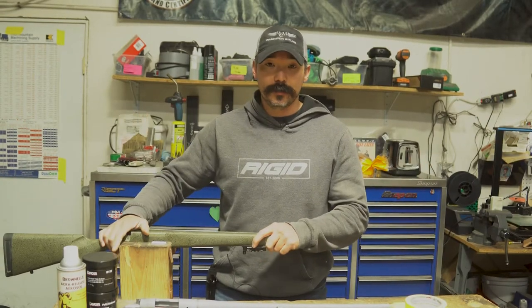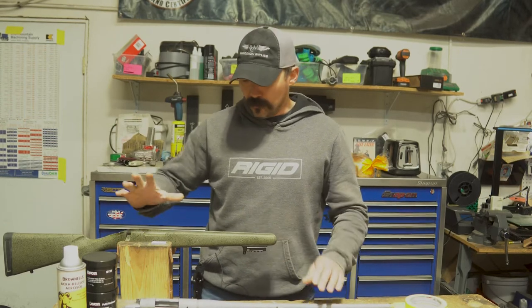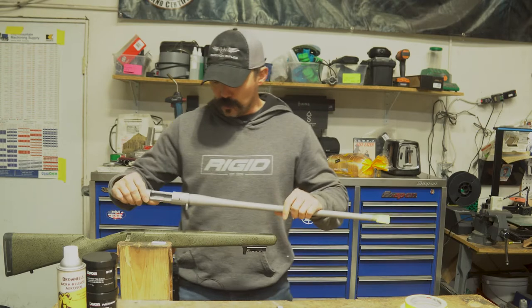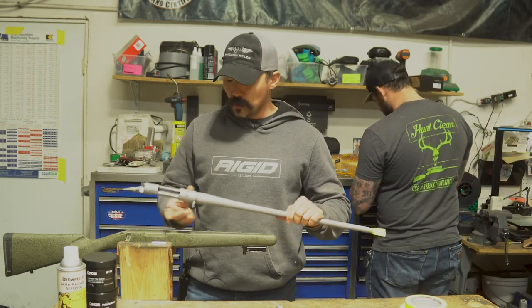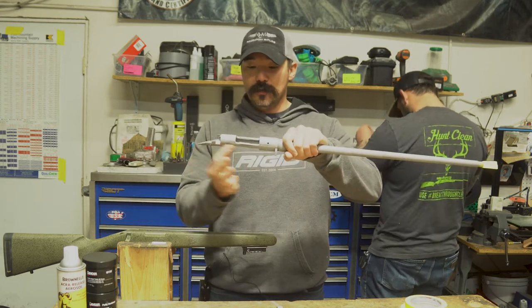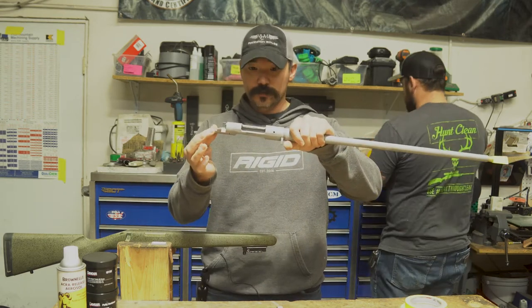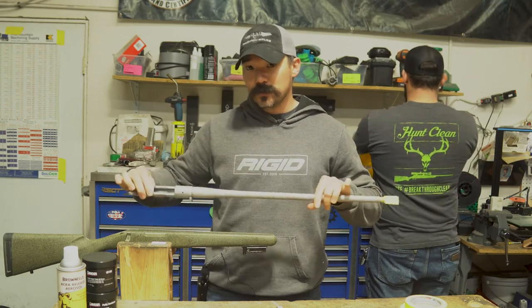Some of you may not know what bedding is. Maybe you've heard people talk about it and just have no idea what that means. Bedding your rifle is when you use epoxy or fiberglass or something to fully support the action. You want the action supported in the stock fully along the full length of the action so that everything is solid and locked in — nothing's moving as you're shooting your gun.